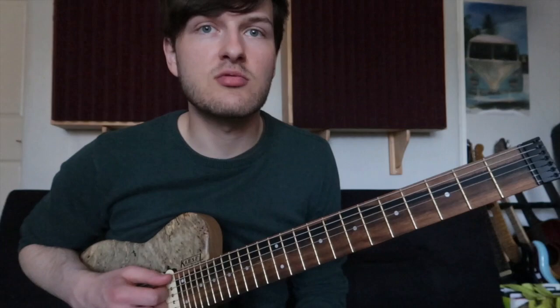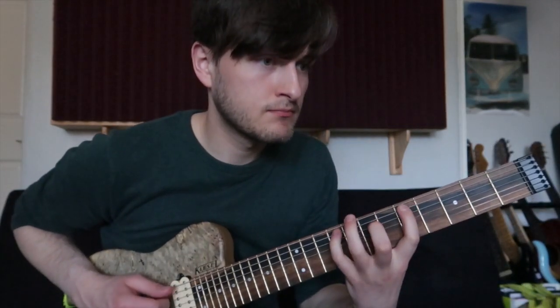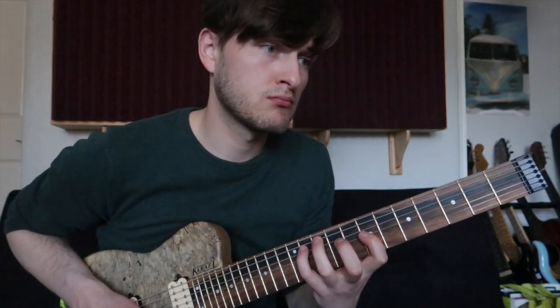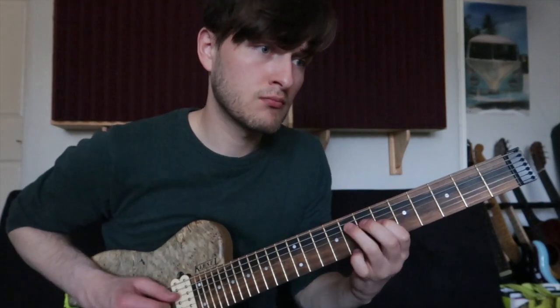Let's quickly look through this — the tab and score are available in the description box below. The triads in this lick sound like this: so funky, so outside-sounding, just using triads.